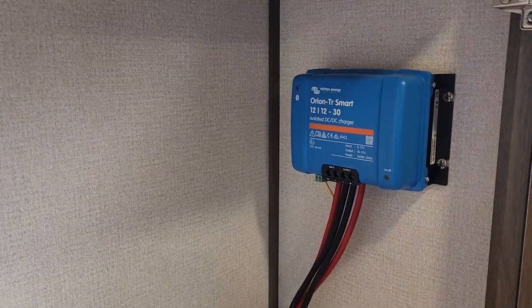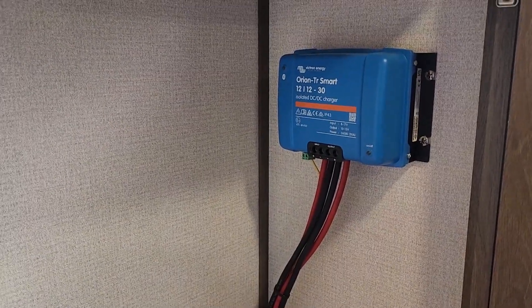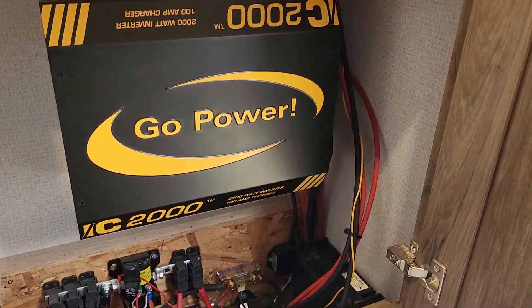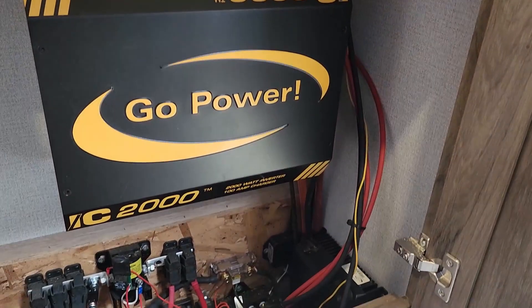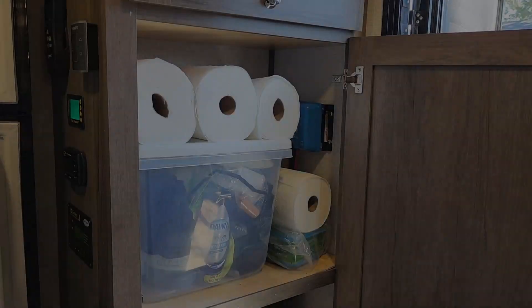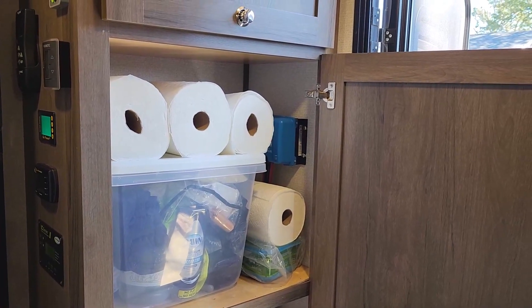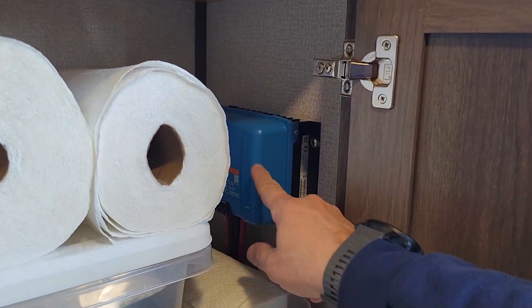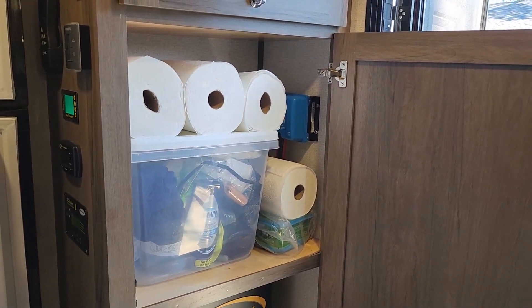Here's the final installation of the Victron Orion 12-volt to 12-volt 30-amp DC-to-DC charger in the trailer. You can see the wiring in the bottom box — fixing to put the cover and everything back on. Here's a shot from after our trip: you can see Diane has a bunch of supplies in the cabinet, and here's the charger. It got a little warm in there — we checked it quite a few times and then quit worrying about it. Nothing to be concerned about — it worked great.